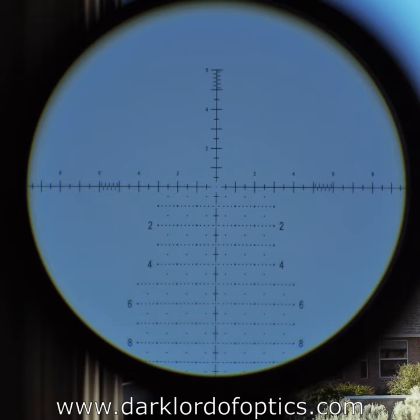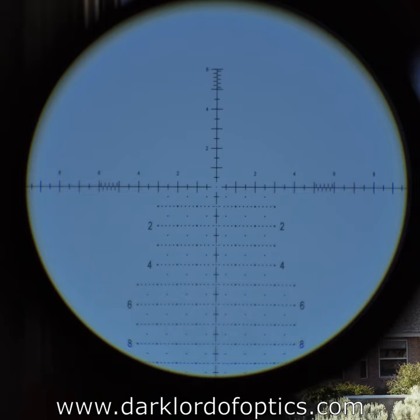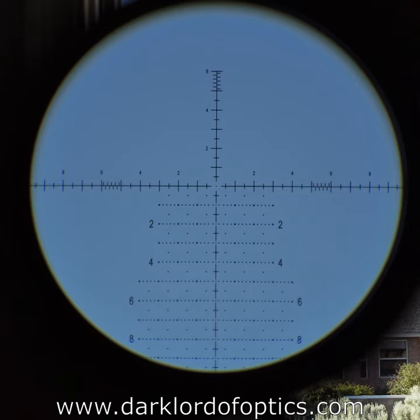Looking through the scope at the reticle, they call it the APR1D. There are currently four reticles available in this scope — two mil-radian reticles and two MOA reticles. As you know from my videos, I'm looking at the mil-radian reticle. As far as I'm concerned, there's no compelling reason for MOA reticles to exist.